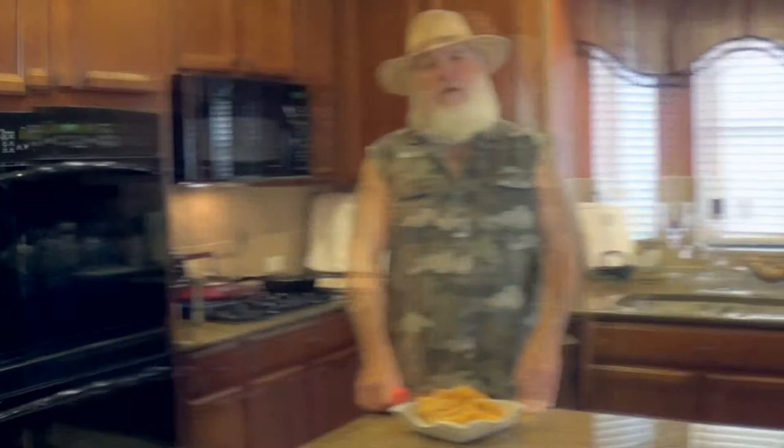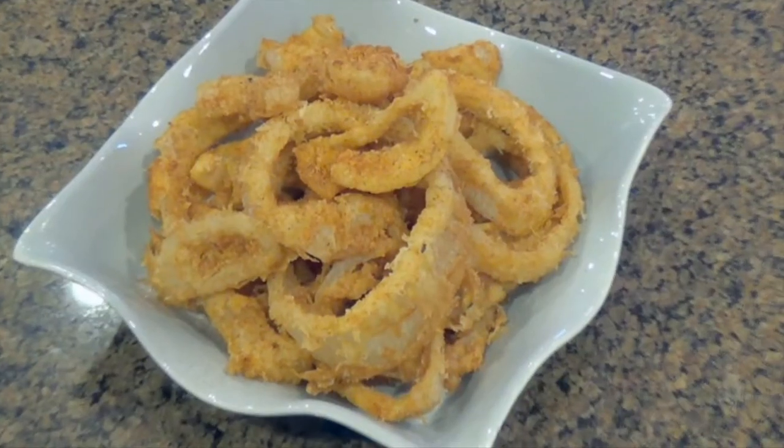A couple of important things when you're making these: you want to cut them about a quarter of an inch thick. Whenever I make these up, after they got that breadcrumb coating on them, I put them in the refrigerator for 30 minutes or an hour. It helps that stuff set up.